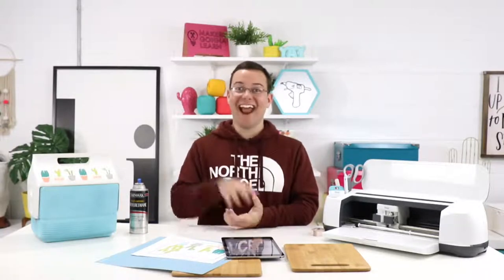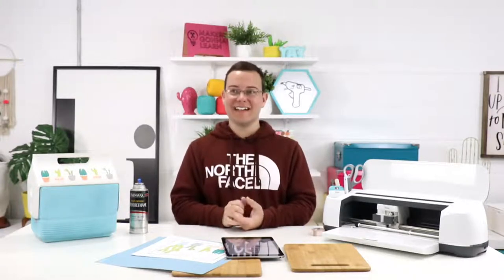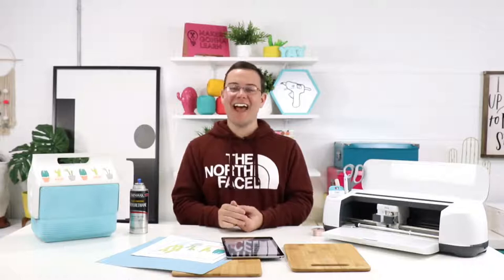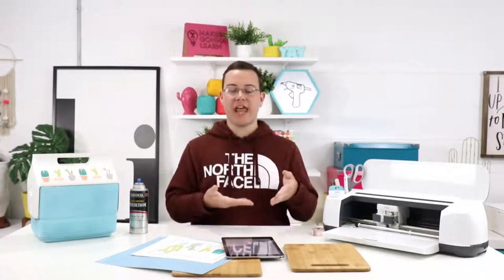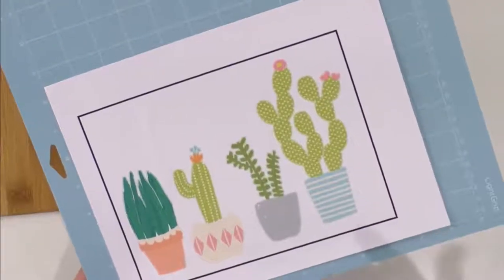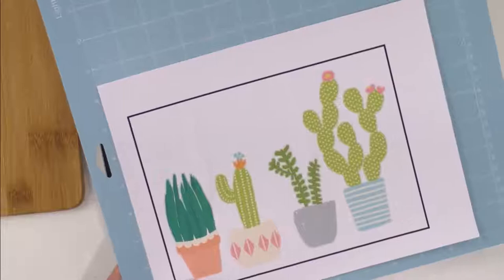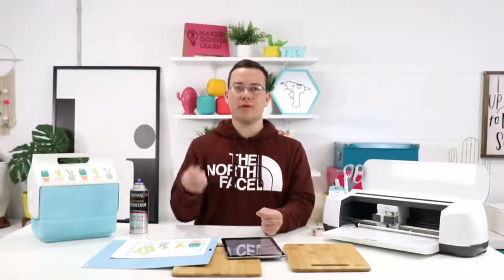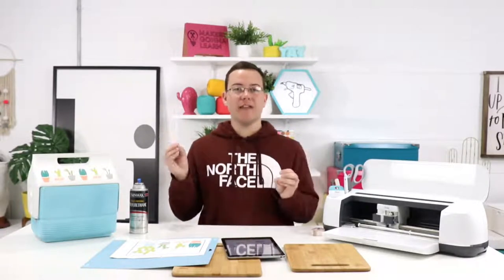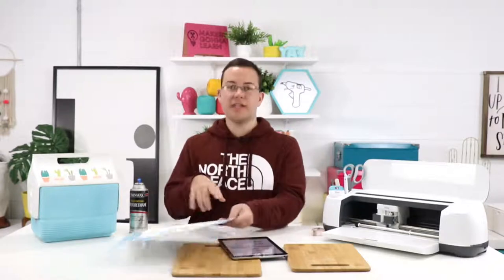Jenny has a question about our ever-so-popular hedgehog. She says it cuts a square around it instead of around the image itself — is that how the file is set up? So with our print and cut, once you do print it, it prints the square around it right here, and then it should be able to go through and cut. For the hedgehog, there may be some type of background you need to clean off the image. Send us an email if you feel like this is not a typical error.